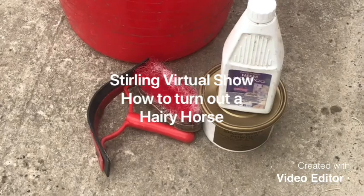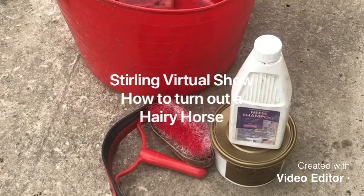Good morning. Stirling Show Committee here and we're back with another one of our demonstrations. This time it's how to turn out a hairy horse.